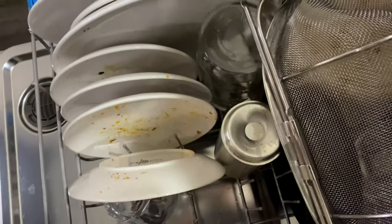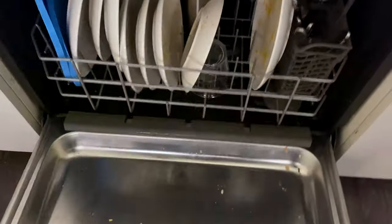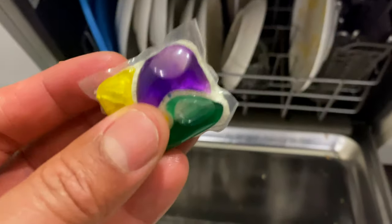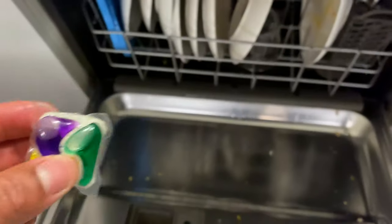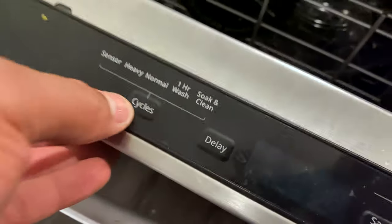We're going to test it. So I'm going to set the plate right here on the edge, as you can see — it's just in front of the utensil section right here. I'm going to see if I can clean this with a heavy setting. So I'm going to go ahead and set my pod in here, and I am going to go ahead and select the setting that should get this done.